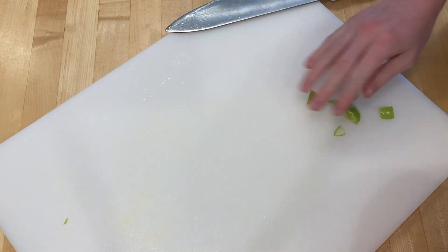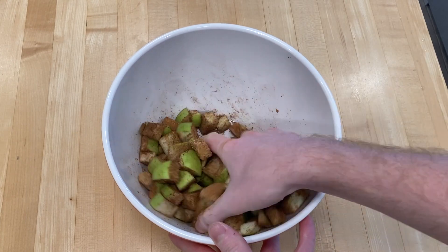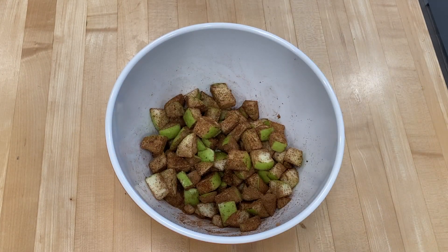Three granny smith apples — cut those up into cubes, then we added a quarter cup of brown sugar with one tablespoon of cinnamon onto the apples. Let this sit for about 30 minutes.